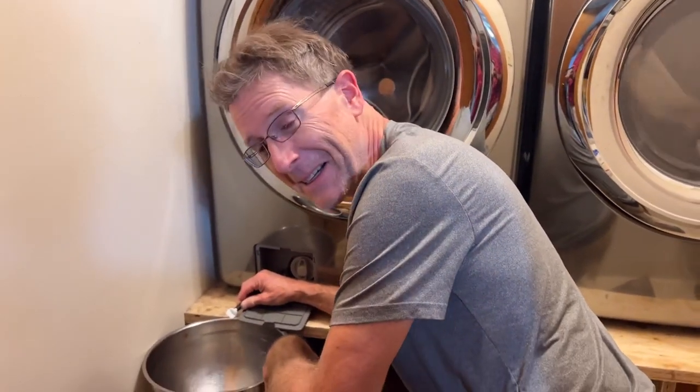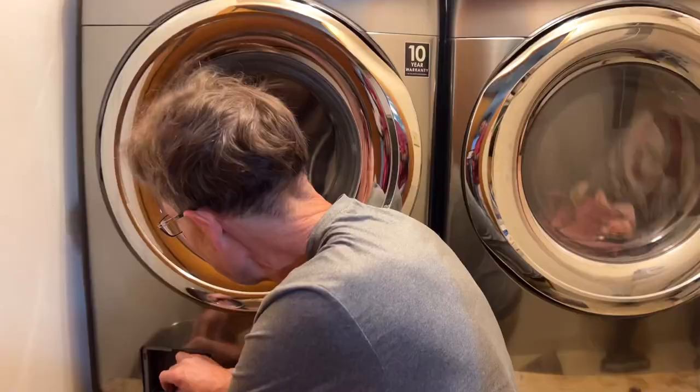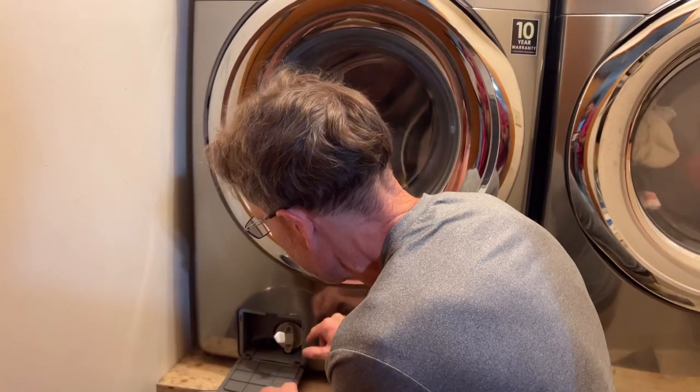Hi, it's a bucket of noise. Yeah, it is. It's natural. We're in the laundry room here. We're cleaning the filter on the washing machine, the Samsung washer.